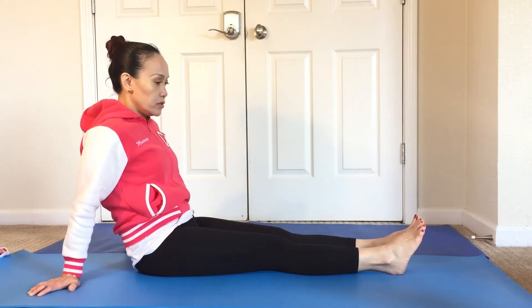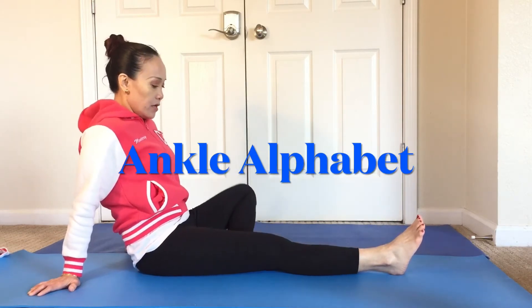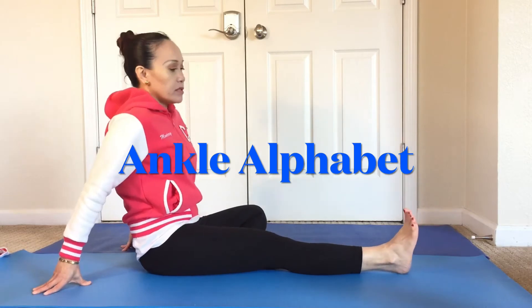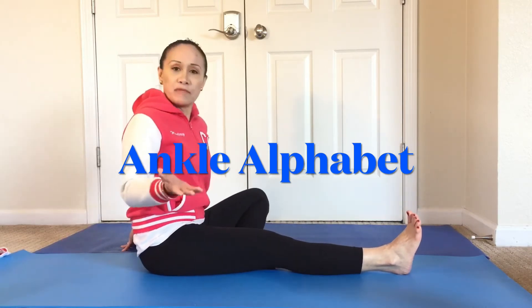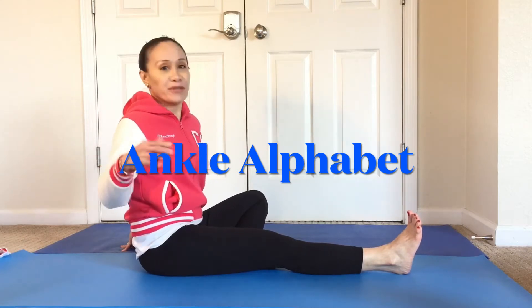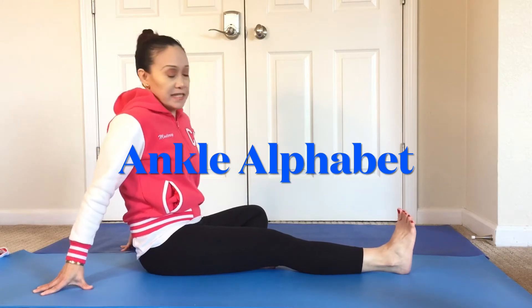The next exercise is what we call an ankle alphabet. You just use your foot to write the alphabet in the air. You have the option to do it either in uppercase or lowercase — it doesn't matter.